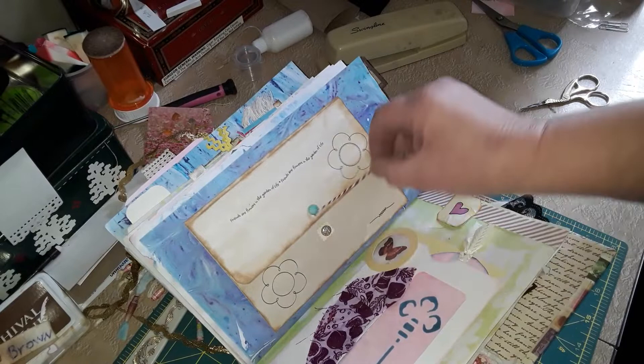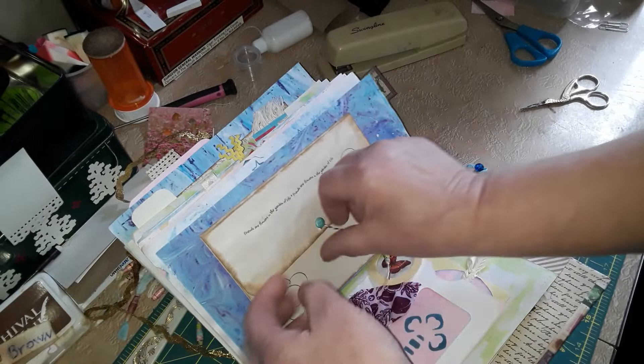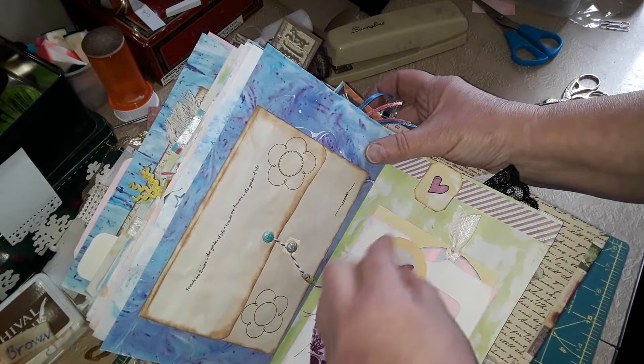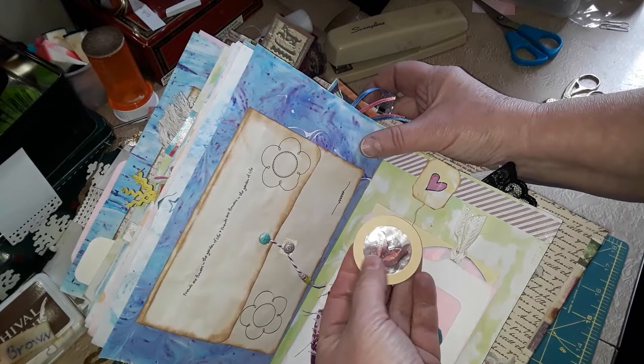This opens up to reveal just a simple journaling card. I might add different tucks in it later depending on if the grandkids think it's fun. One of my favorite little dangles — like I mentioned, there is a tutorial on this. I love these dangles; I just think they're the cutest things.